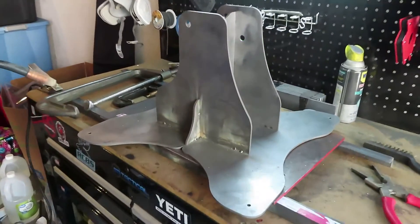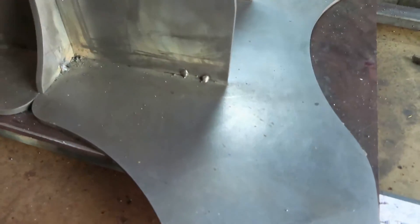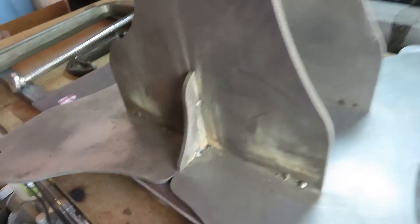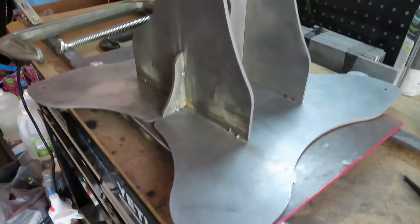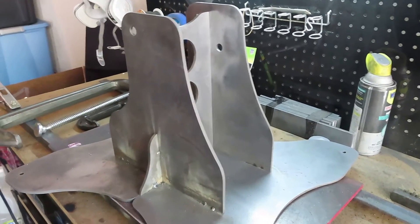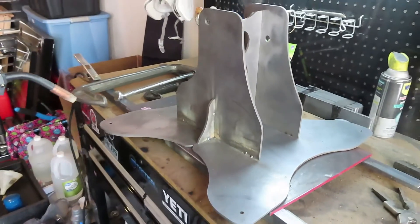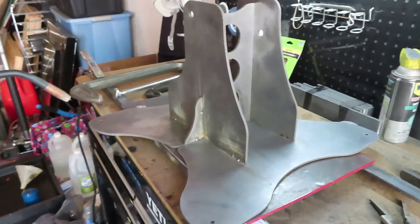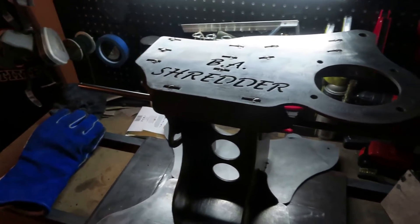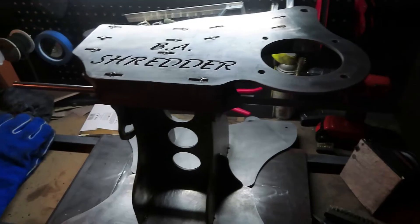All right, so it is tacked — nice little pieces, held in place, ain't going nowhere. We're gonna start putting everything together to make sure it's nice and sturdy before we do the final welding, and then we're gonna paint it.